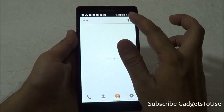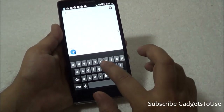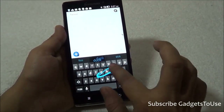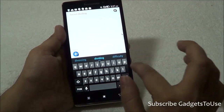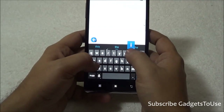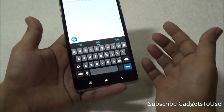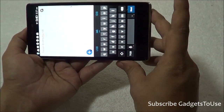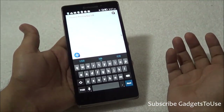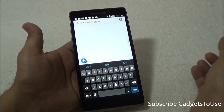The messaging application and phone dialer are integrated within the same app. The keyboard supports continuous swipe input, and the keys are pretty large and nicely spaced out so you won't face any problem while typing. You can always type in landscape mode as well. The overall messaging UI is reasonably optimized and easy to use.